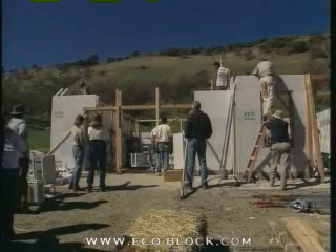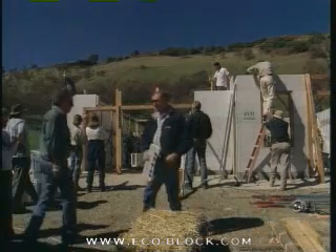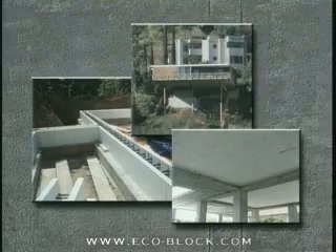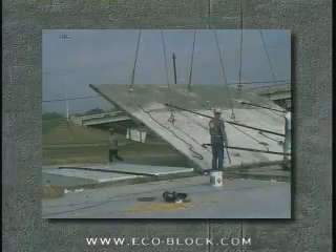ECOBLOCK is a patented ICF system that, for the first time, enables builders to use a single field-engineered ICF line for residential walls, commercial walls, footers, grade beams, insulated floors, and tilt-up applications.